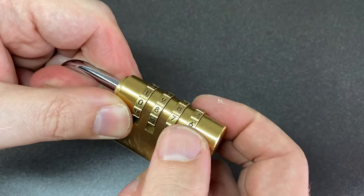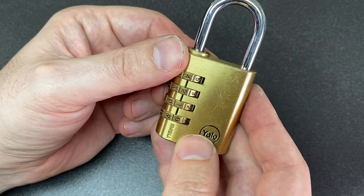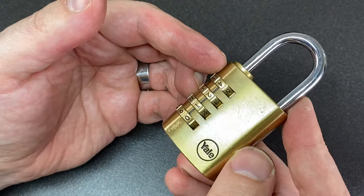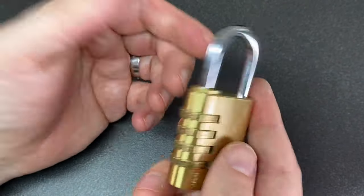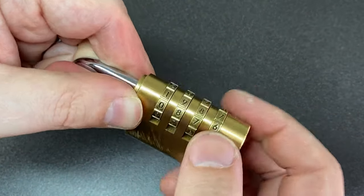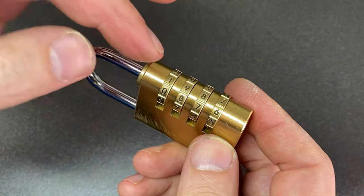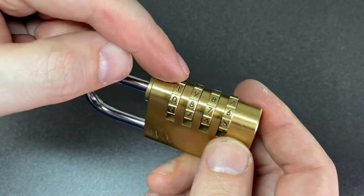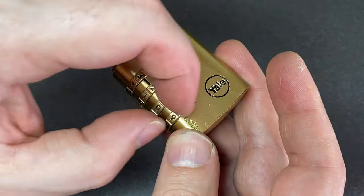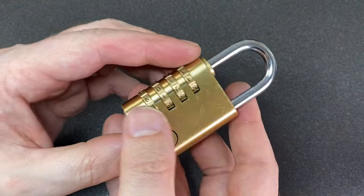But with this one, the wheels are stiff and gritty. I pull the shackle and I can't feel the gates. I don't know why - if I had to guess, it could just be age and use. It's clearly been used but it doesn't look that worn. Or it could have been a combination of that and the fact that it might have been used by a previous lock sporter to practice their decoding, and what you can end up doing is wearing the inside of the wheels by pulling the shackle teeth against them.